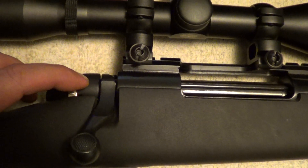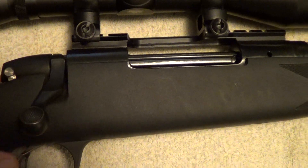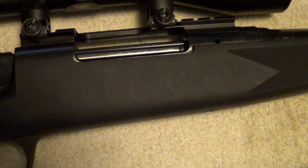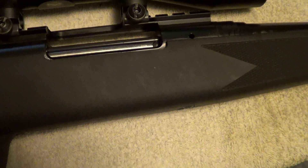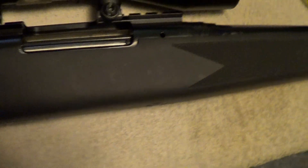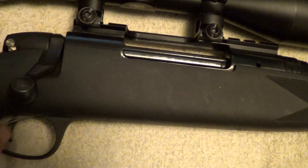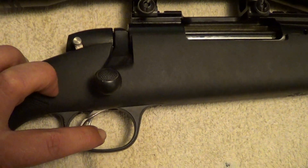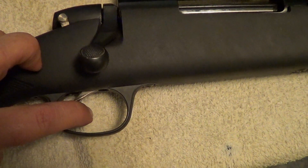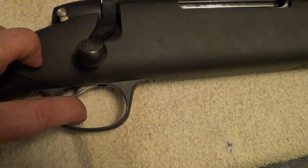Here's the manual safety here. Standard bolt action. Now I haven't even loaded this gun yet, so I don't even really know how many rounds it holds. I would assume three or four.